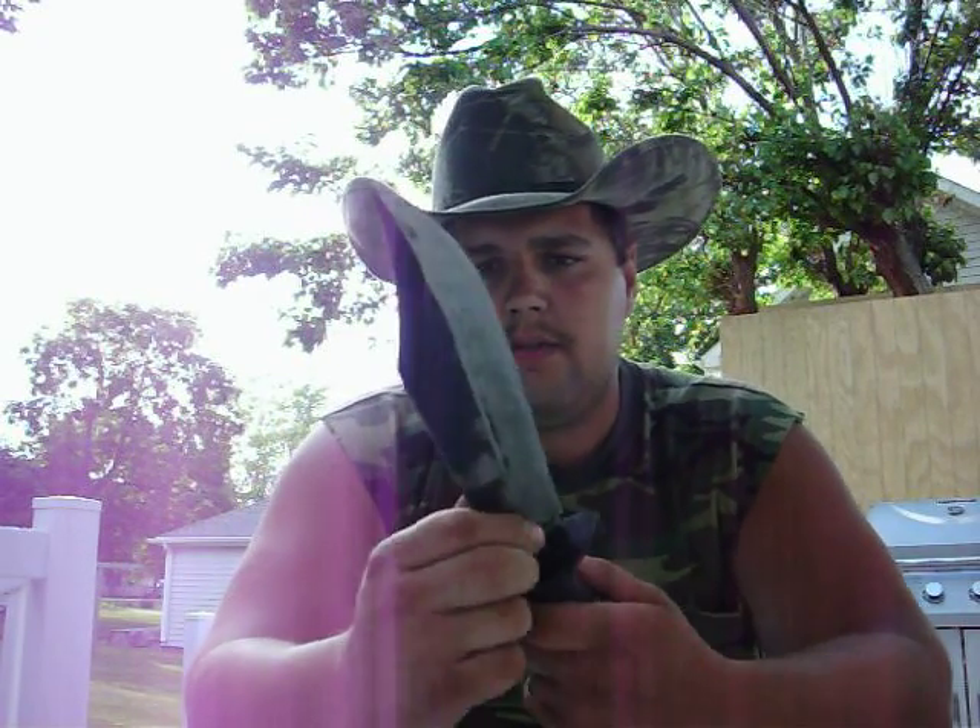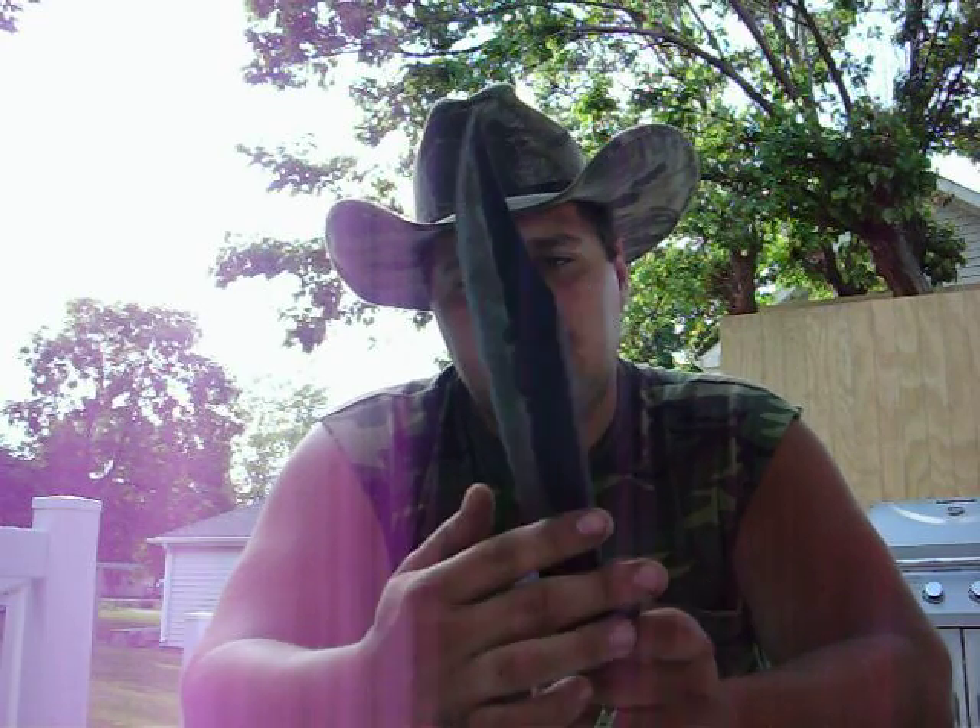Howdy folks, this is TechSkrebner with TechSkrebner Outdoors and this is part two of sharpening a large survival knife. This is again my Marine Raider Spec Plus Bowie from Ontario. I know you're shocked as hell that I own something other than cold steel.